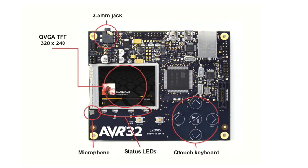The QVGA screen provides crisp graphics. The sound is output through a 3.5mm high-quality stereo audio jack, and there's also a mono microphone on board. Atmel's capacitive touch solution, the QTouch keyboard, is the hottest keyboard technology around.